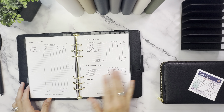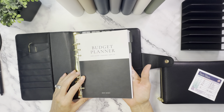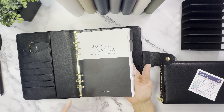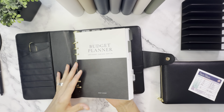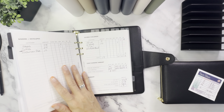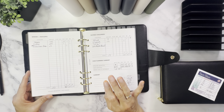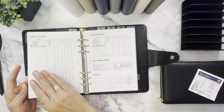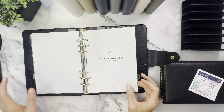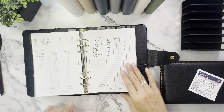This is her planner, and this is what I'll be referencing to do the cash stuffing. It's an A5 binder — she has these on her website and I'll leave a link in the description below. If you click on that link and use my code faithbudgets10, you'll get a 10% discount at her store. Go check out her shop at missymoney.com. This is what the paycheck budget breakdown and cash planning all in one looks like.